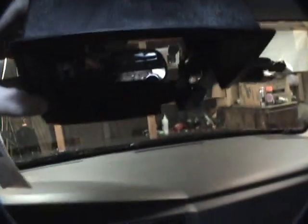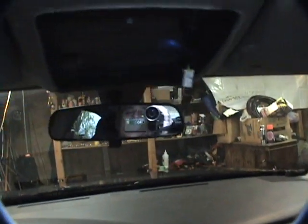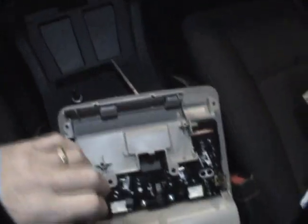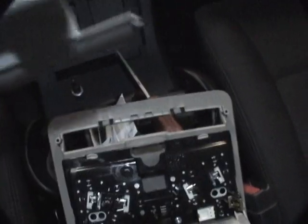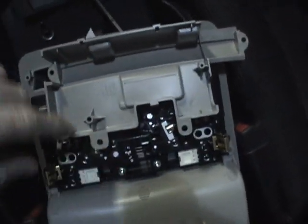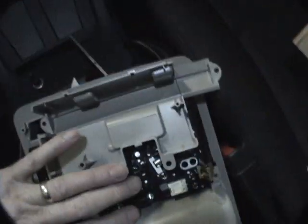It goes up underneath the liner, so I'm going to have to pry the liner down a little bit and slide this in there, then mount the light. It also comes with a little bracket and a trim piece — but you can't get this piece off until you take the whole thing out because it's got four screws that hold it in.